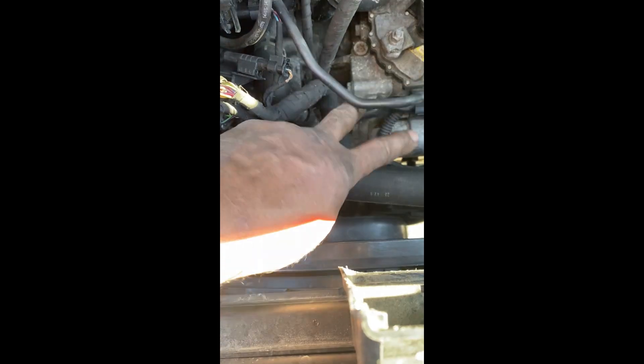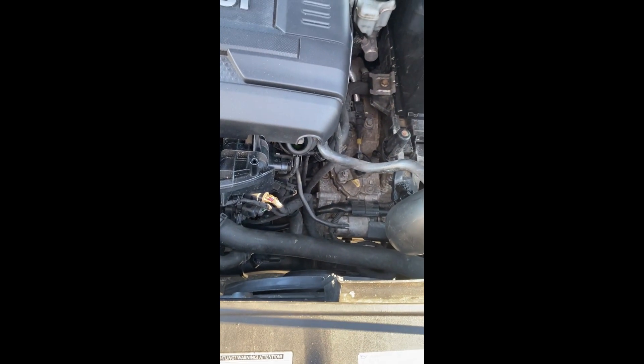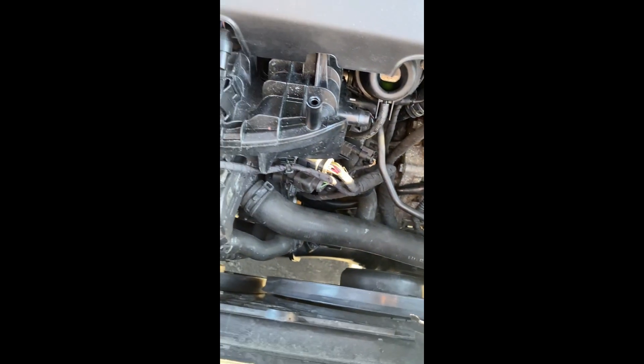All I did was swap the harnesses back — this one over there and that one over here — and that fixed the problem. So in the event you get G31 and G71 circuit low, they probably swapped this harness for whatever reason — maybe they needed access to the alternator harness or whatever.